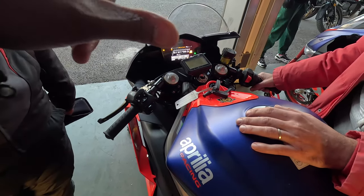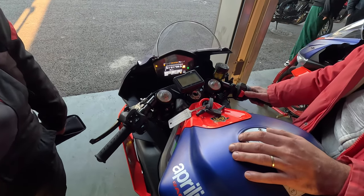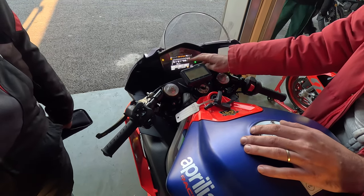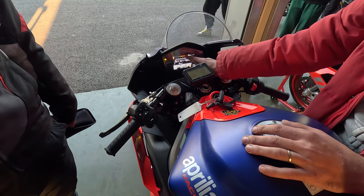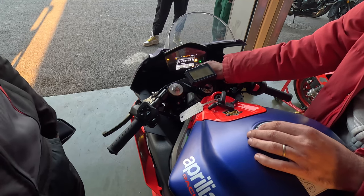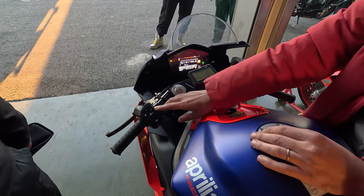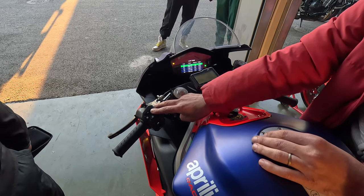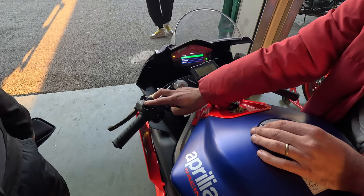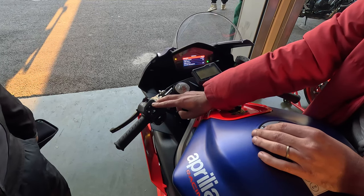I like the dash because it's small but has very big characters, so you can easily read it. Normally you have two versions of the dashboard - one is for racing, where you have the rev limiter and the lap time. Down here you have all the setups for the electronics, and you can change the language to Italian for convenience. You can also switch to road mode.